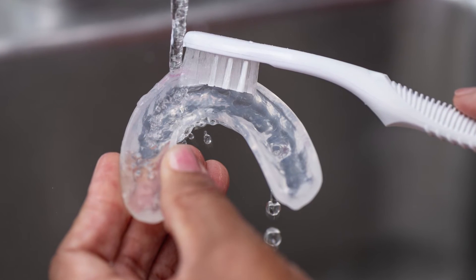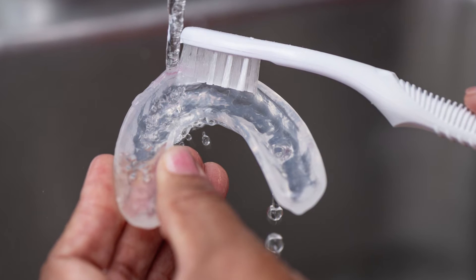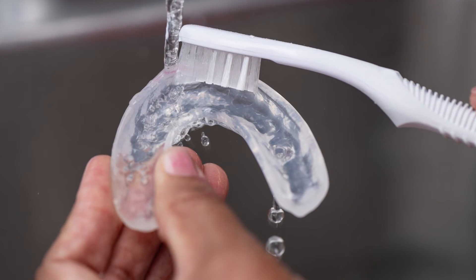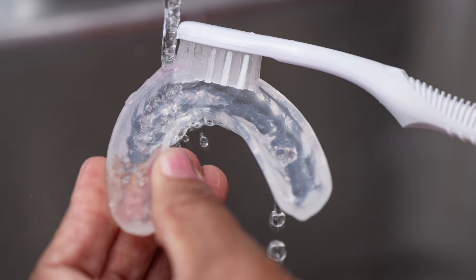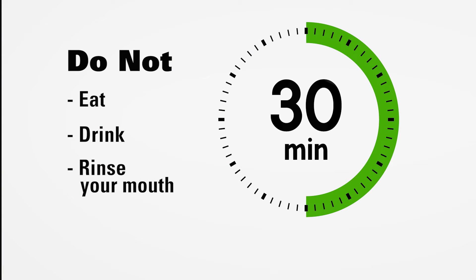Rinse the trays in cool water and clean all the remaining gel from the inside of the trays with a toothbrush. Allow the trays to air dry in a cool, well-ventilated place. Do not eat, drink, or rinse your mouth for 30 minutes after the fluoride treatment.